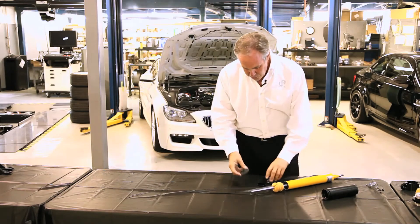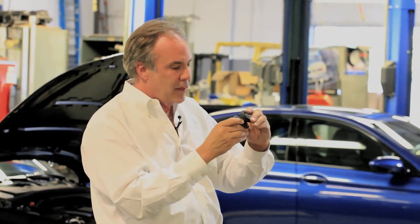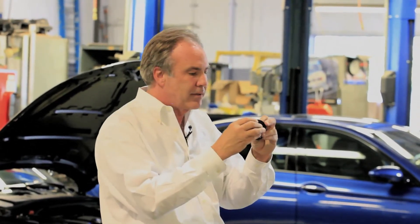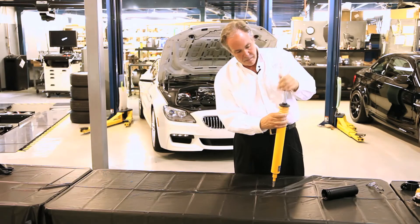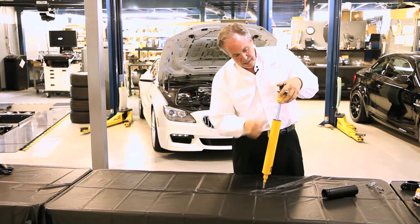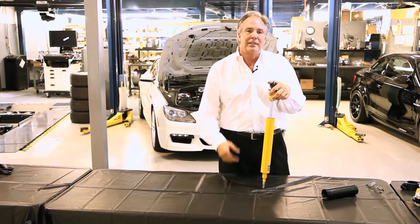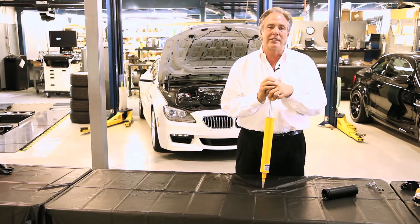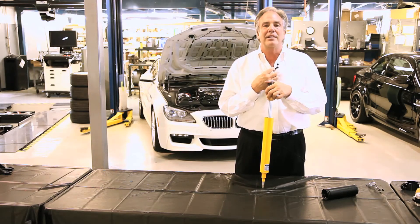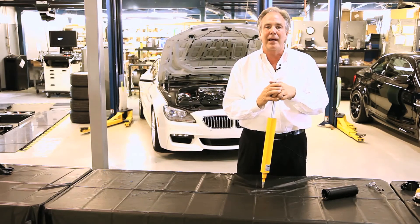What we do is put a thin mount on the bottom and a thicker mount on the top with an aluminum spacer. This moves the bump stop up inside the body, so when the car is lowered you still have full travel. This way you can lower your car so it looks cool and has the travel and ride quality of a stock car. At Dinan there's no need to give up ride quality to lower your car and make it handle well.